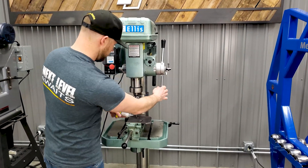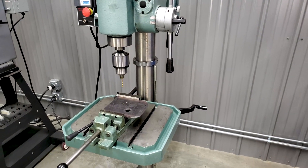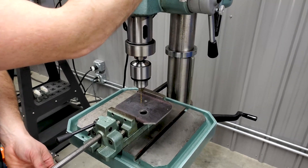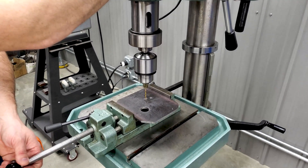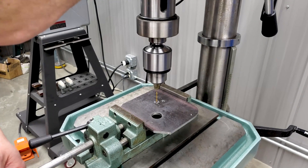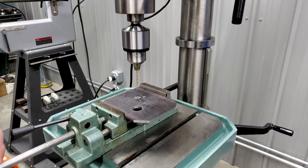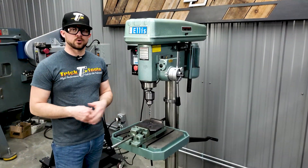We'll put a little bit of drilling oil on there and just go through manually. This is quarter-inch mild steel plate. Now we're going to step up to a quarter-inch size.